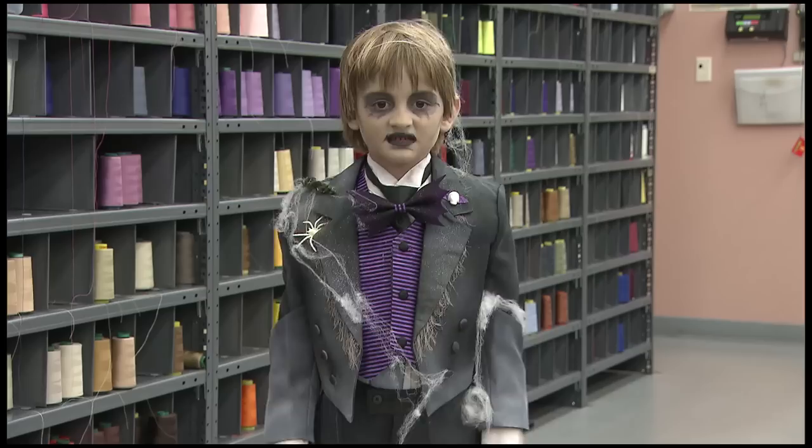Hey, I'm Jen, backstage here at Walt Disney Parks and Resorts Creative Costuming. Today we're going to be teaching you how to make a very cool Haunted Mansion Butler costume at home.